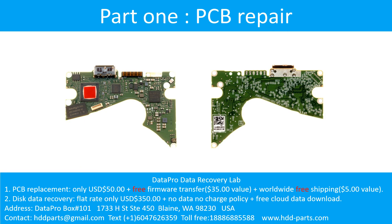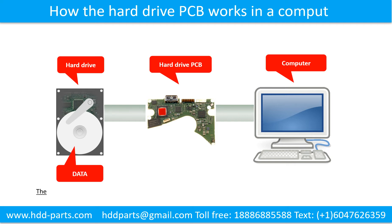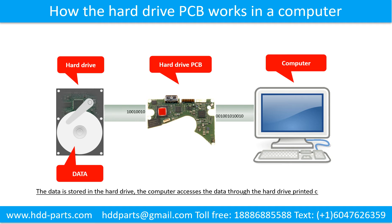Part 1: Printed circuit board repair. How the hard drive PCB works in the computer: the data is stored in the hard drive, and the computer accesses the data through the hard drive printed circuit board.